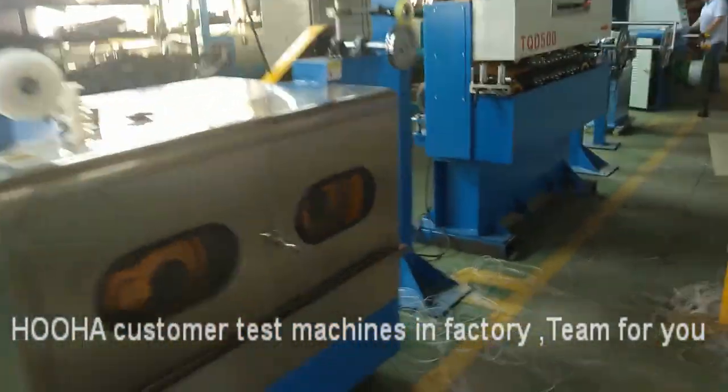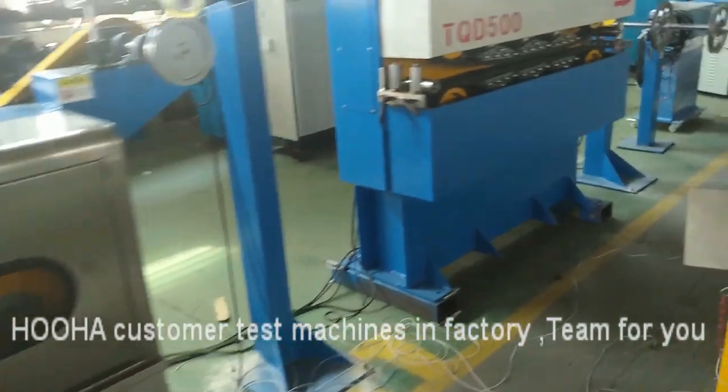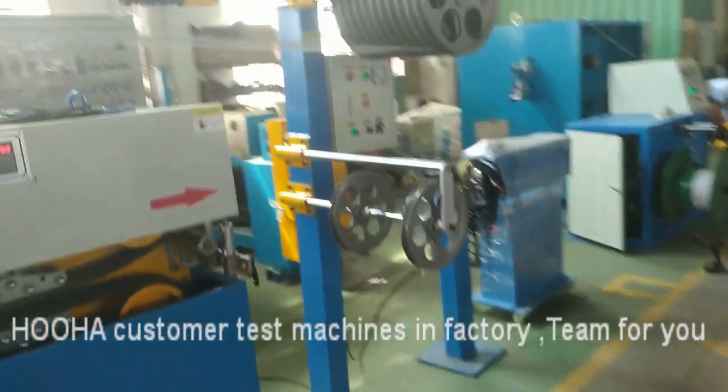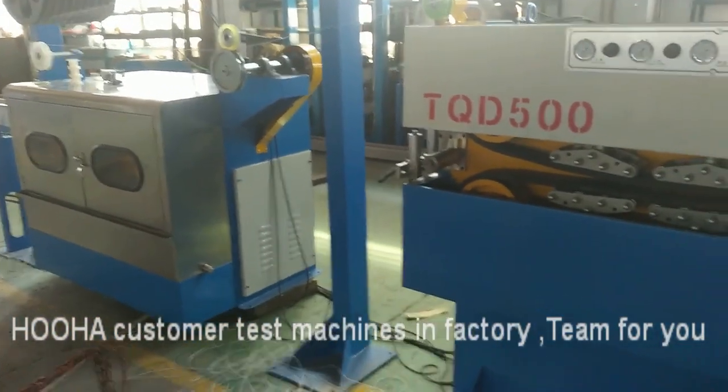This is the communicator. This is the caterpillar for big size of the cables. And also this is for the capstan, for small size of the cables.